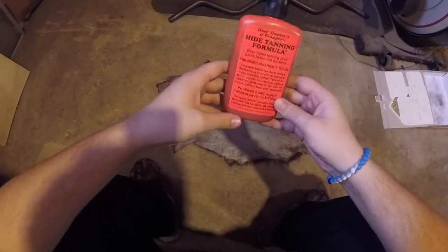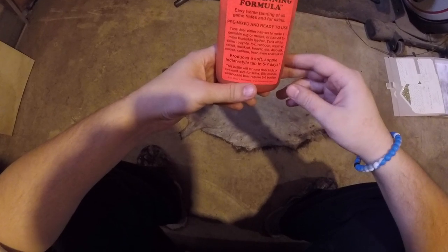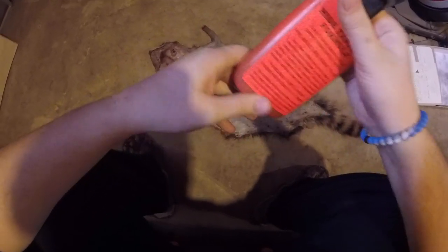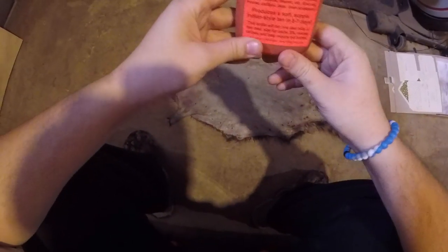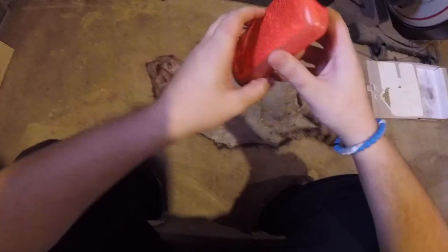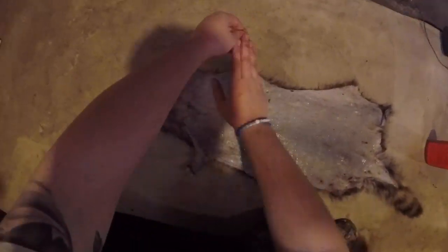Now we are on to the actual tanning process for our coonskin. To tan this, we're going to be using this Deer Hunters and Trappers Hide Tanning Formula — I'll leave a link to this product in the description. During season it's usually about seven or eight bucks a bottle, though it's up to about fifteen bucks on Amazon out of season. It's made in the USA and it works. We're going to take our tanning formula and spread it onto our hide and work it in evenly with our hands, making sure we spread it to every little crack and crevice of the animal to ensure an even tan across the entire hide. This step should only take between two and five minutes to have the job completely done.